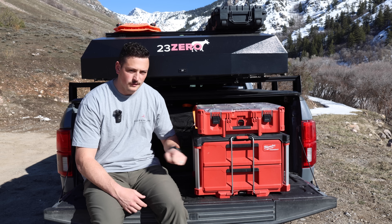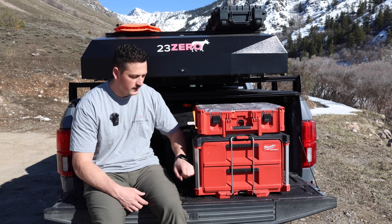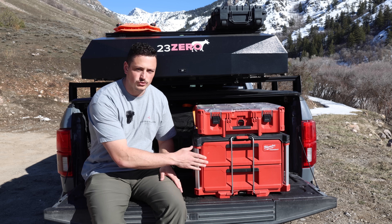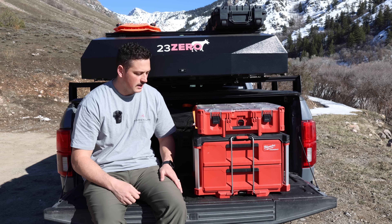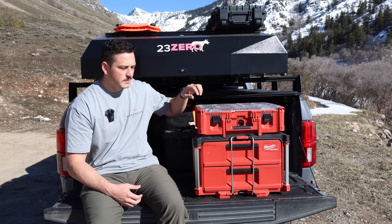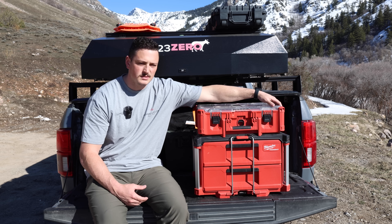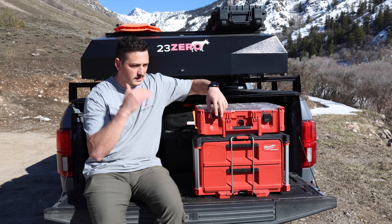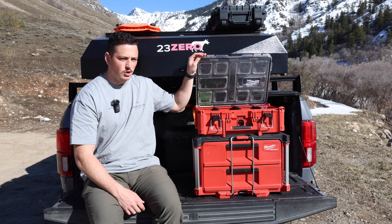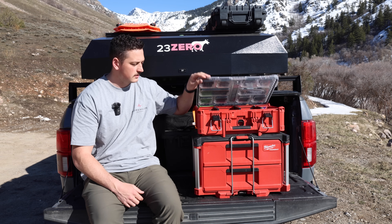The first portion I chose was their two-drawer system on the bottom — the most important part for me was having actual drawers that slide out, so you're not digging into a bin. The next piece I added on top was their deep organizer, which is full-size Packout but slightly taller than their normal organizer, and it opens from the top with dividers.